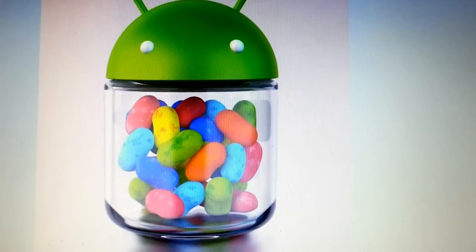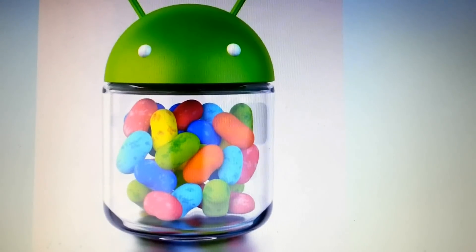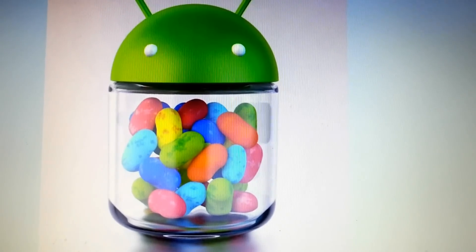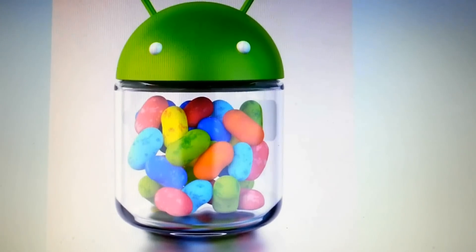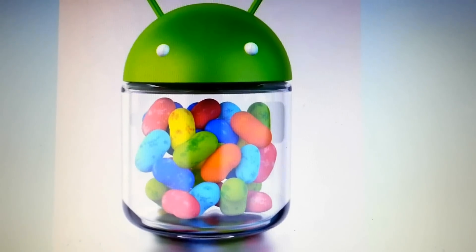Your camera is not working, NFC is not working — basically this is not really something you should try to use on a daily basis. It's just to show you the functionality of Jelly Bean and to give you an insight of what it will look like on your device.